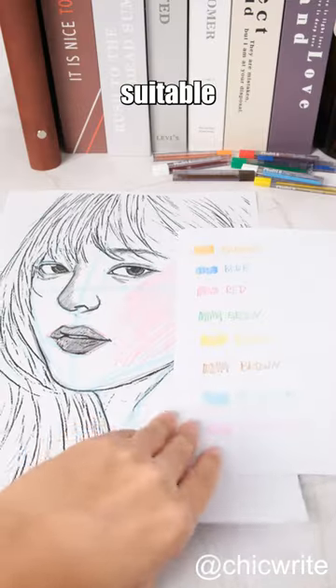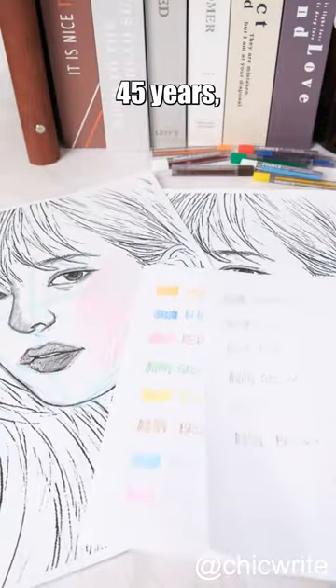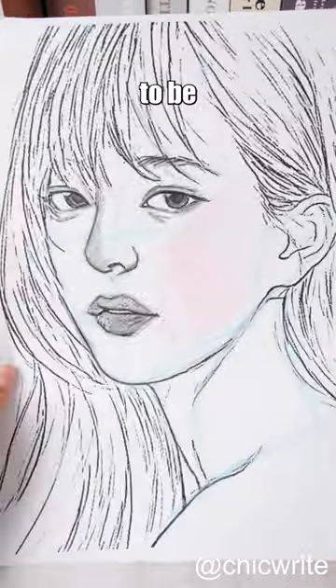Additionally, these colors are highly suitable for artists to use in their sketches. Even after being manufactured for over 45 years, it still deserves to be highly recommended.